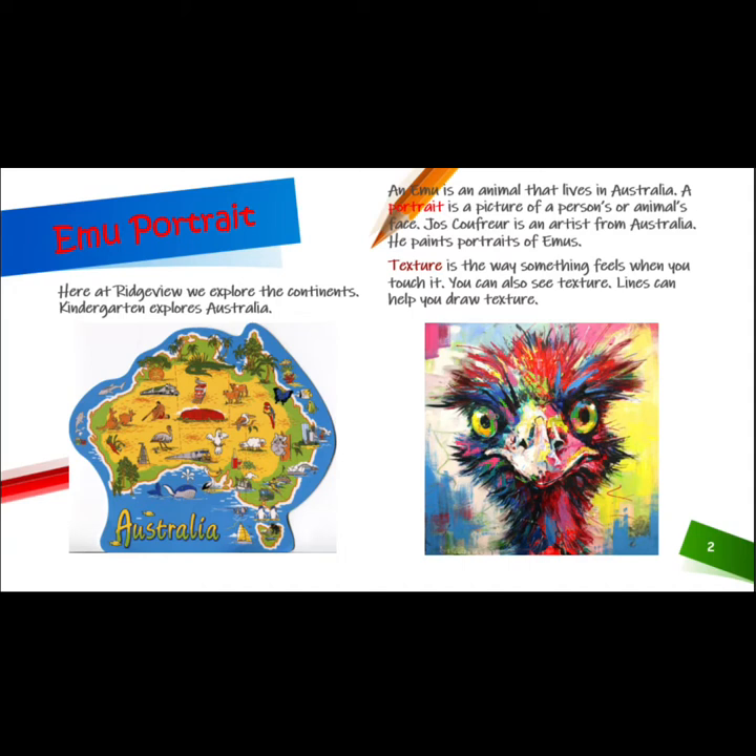Joss Koffer is an artist from Australia. He paints portraits of emus. Texture is the way something feels when you touch it. You can also see texture. Lines can help you draw texture.